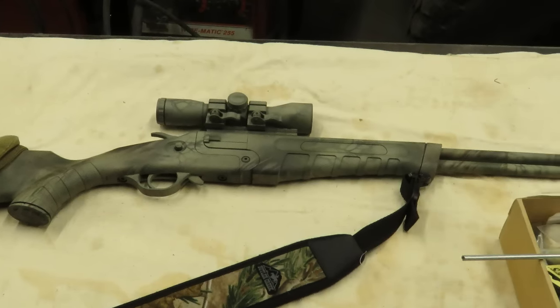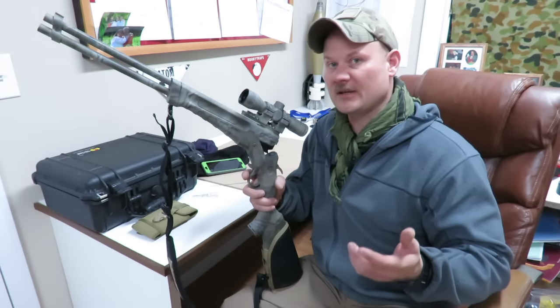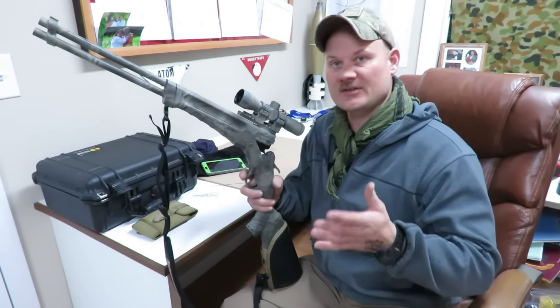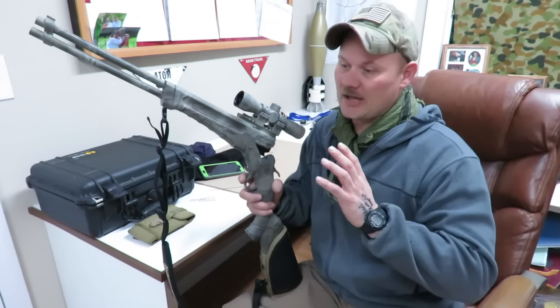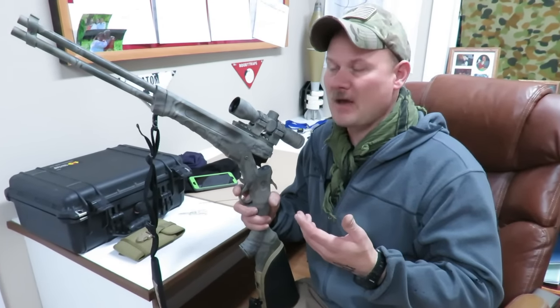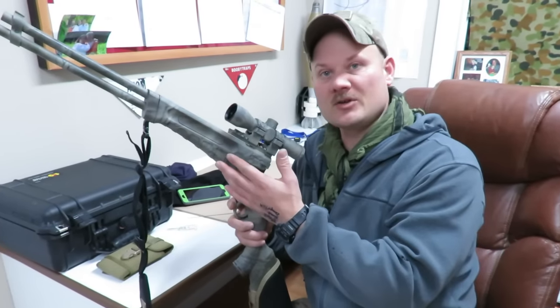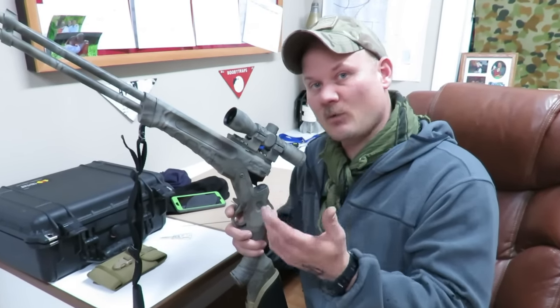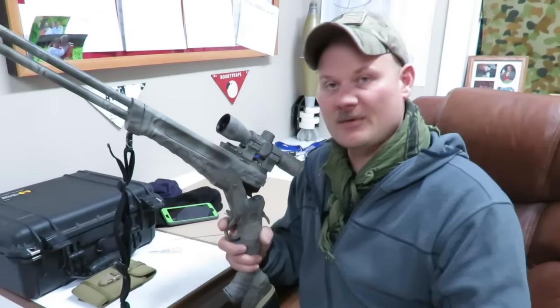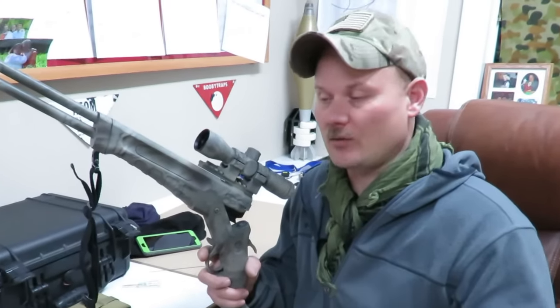The Model 42 comes in a .22 Magnum/.410 or .22 Long Rifle/.410. Back in the day the Model 24 came out with quite a bit of different calibers — you had a big selection. As they moved through the years, Savage started to take the model and mold it into a .223 upper or a .357 Mag. There's a couple of different ones out there: 30-30, and the bottom barrel you can get all the way up to 12 gauge. So they had a .410, 20 gauge, and a 12 gauge.